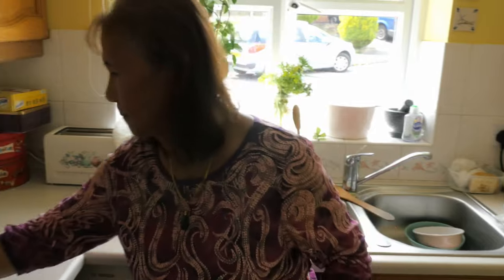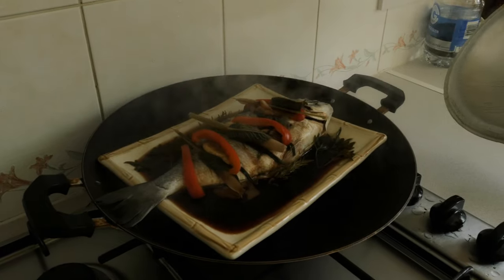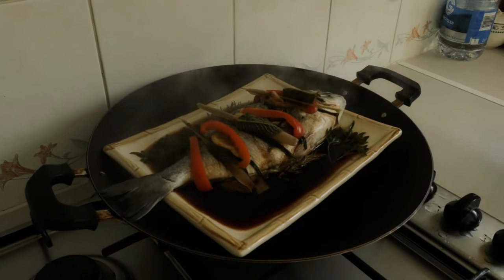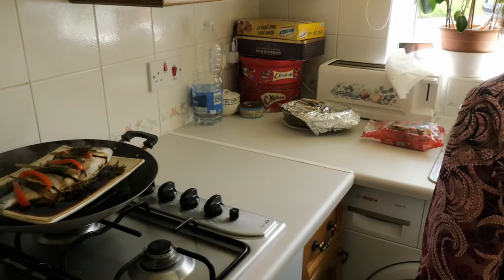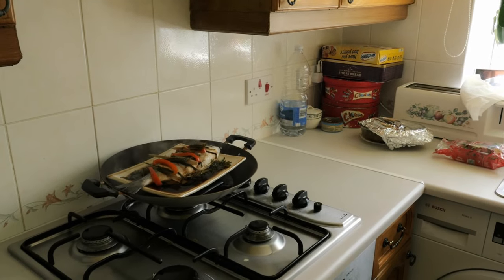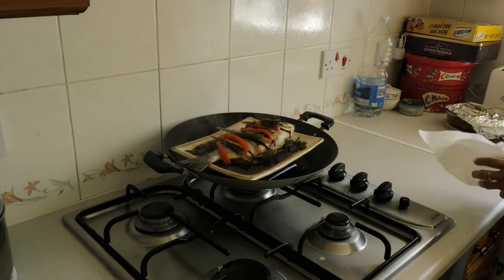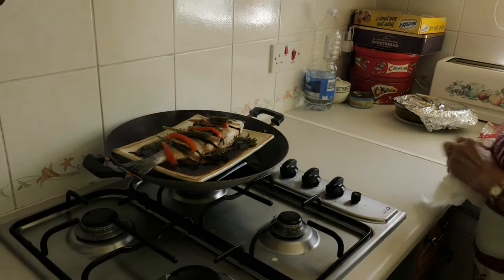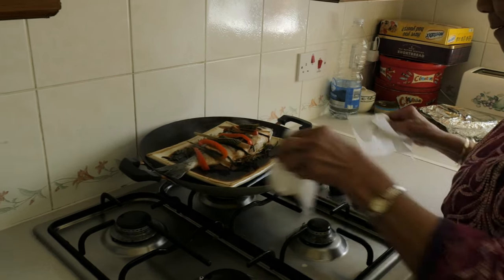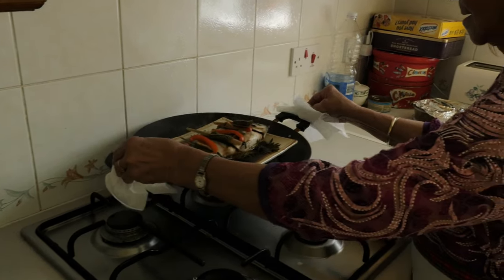So is the fish ready now after 20 minutes? Yeah, it should be. It looks ready, yeah. It looks nice. You can have dinner now. I'm starving! So you're gonna take it out? Yeah, I need something so I don't burn my hand.